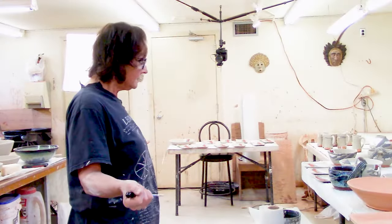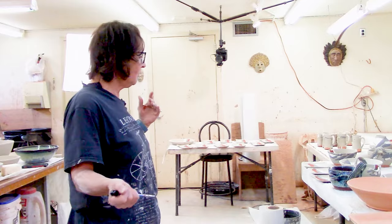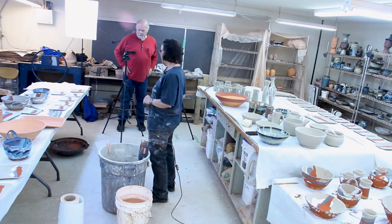Here we are back on the other side. This side looks much like the side we left before, but it's much messier and I've got all my glazing done.